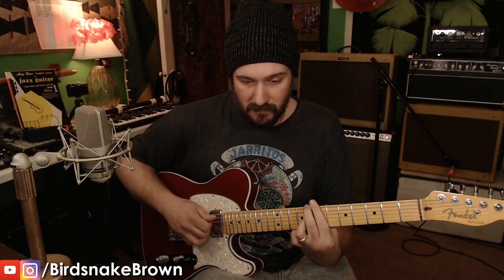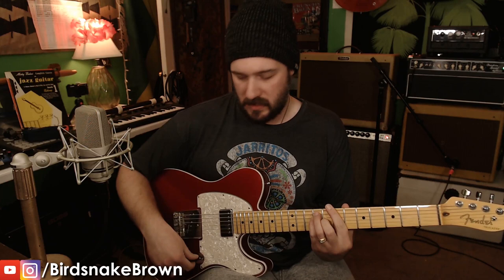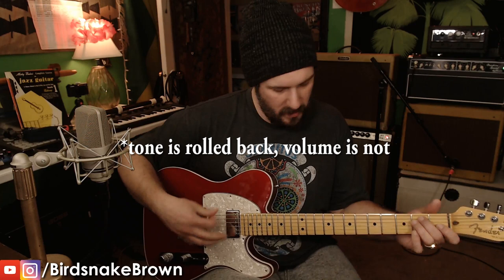I've got some interesting switching going on: neck pickup, neck and bridge in series as a humbucker, then neck and bridge in series with a coil tap, then neck and bridge in parallel — beautiful sound — and then just the bridge pickup with volume and tone rolled back about halfway. The way this thing is wired, you get a pretty wide range on the tone knob.